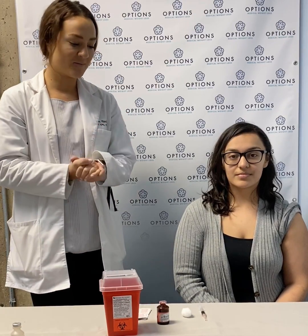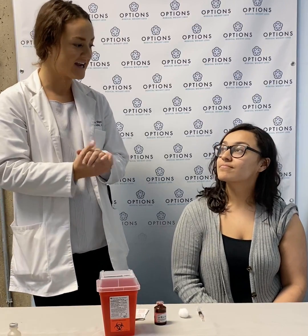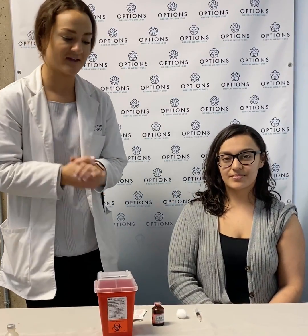Hi everyone, my name is Lauren. I am the nurse practitioner provider at Options Medical Weight Loss, our self-loop location. Today we are going to walk through how to do an intramuscular self-injection of our lipotropic here. I have Leslie who is going to demonstrate for everyone and will take you along with us.